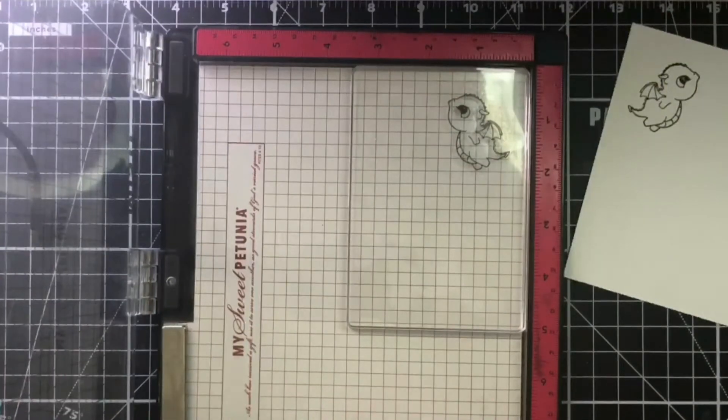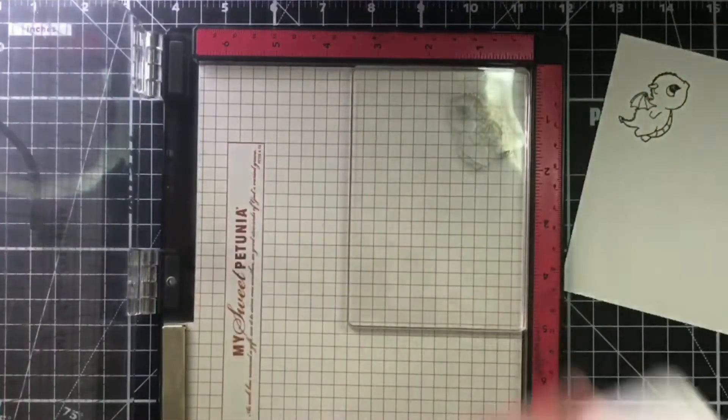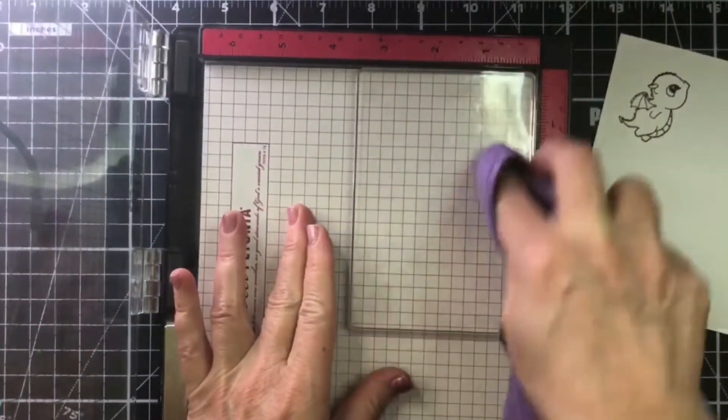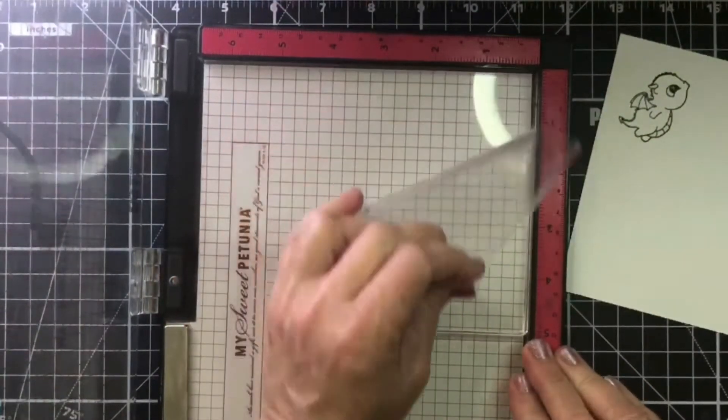Just made a mirror image of a stamp, now doubling the stamps that you have. So I'm going to clean this off so I can put it aside to use a little bit later and show you another fun technique with it.